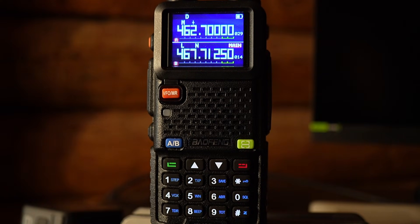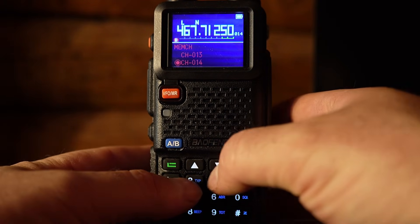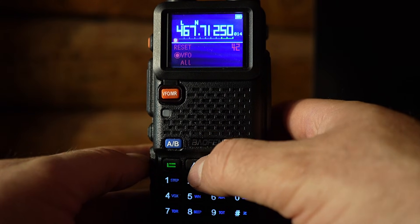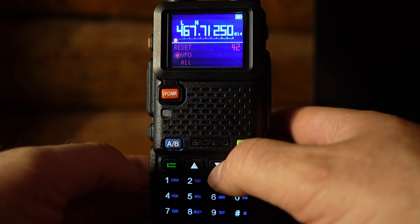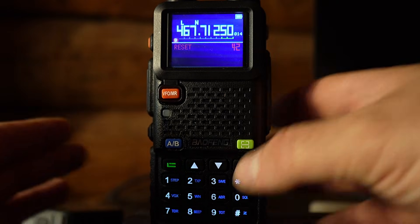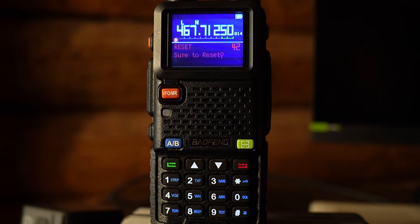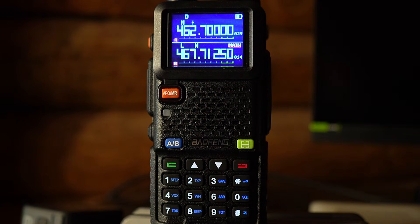If you've been playing around with settings and accidentally messed something up, you can factory reset the radio. Go to the main screen, hit menu, and scroll to option number 42 — the reset option. Hit menu again, scroll down to 'all,' make sure 'all' is blinking, then hit menu again. It will ask 'are you sure to reset?' — hit menu one more time and it will factory reset the radio to what it was when you first purchased it. If you want to cancel, just hit the back button.